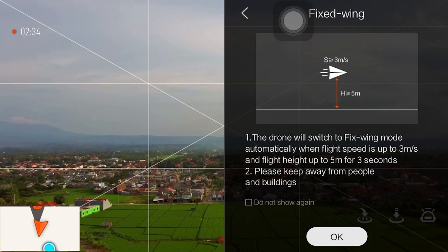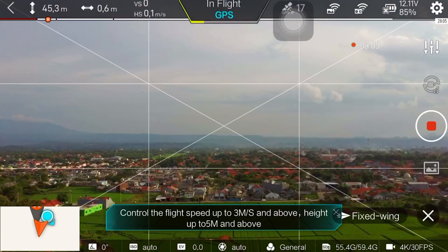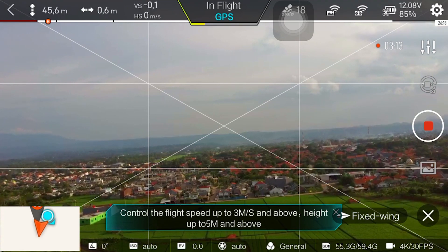Fix wing itu intinya bahwa drone akan terbang pada kecepatan tertentu dengan tidak merubah — kita tidak merubah atau menggerakkan stick. Dia akan terbang dengan kecepatan tetap. Kita hanya menggerakkan kanan kiri saja. Control flight speed up 3 meter per second and above.